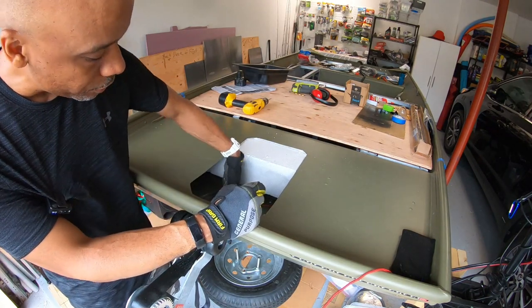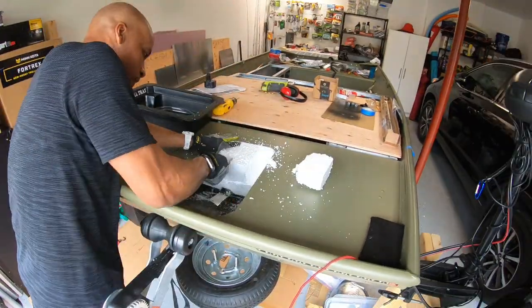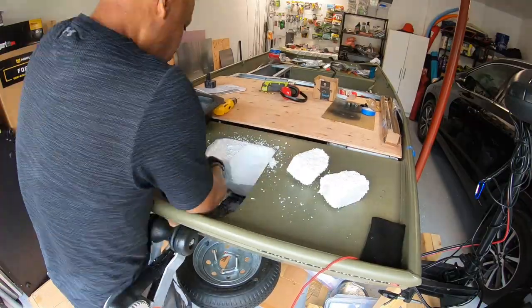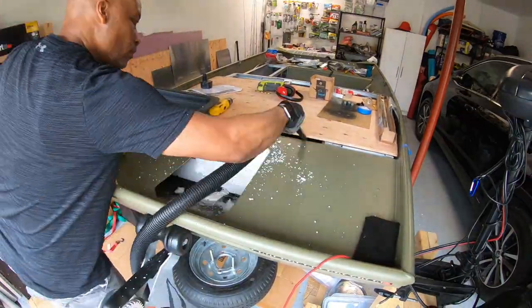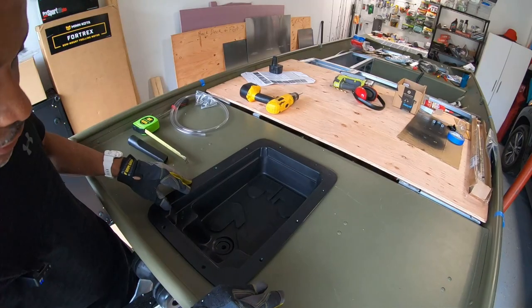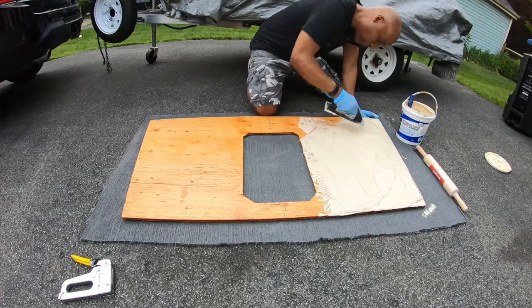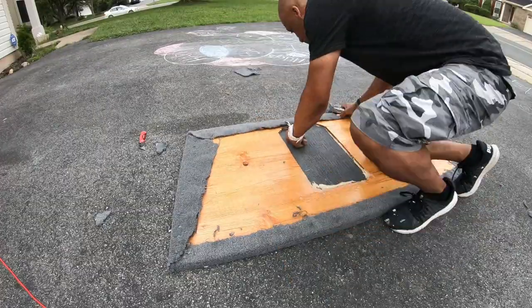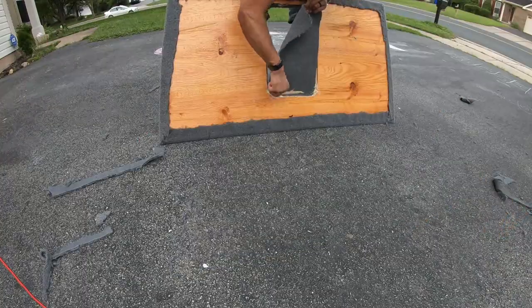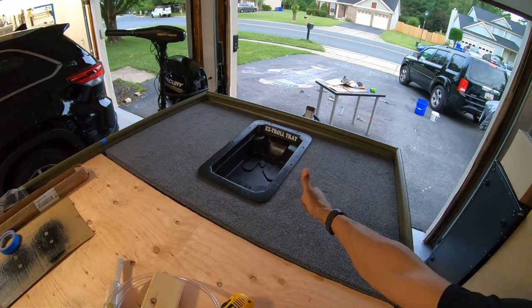I may try to find a way to reinforce underneath here — put some kind of beams going down. Man, that template is a beast. That looks sweet.